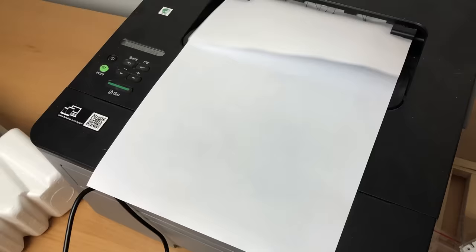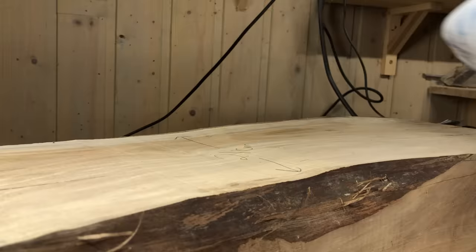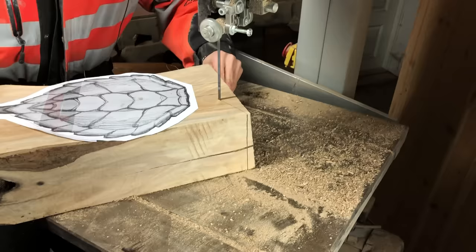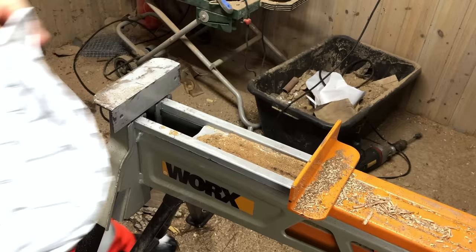I always try to make the sculpture I am working on as big as the part of wood allows me to. There will be quite a lot of weight to this turtle, which makes me a little bit anxious thinking about the tentacle base I am planning to make. But the technical challenges are after all something I do enjoy.